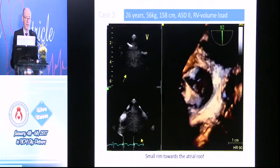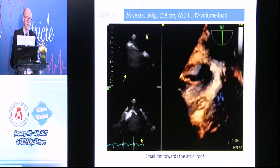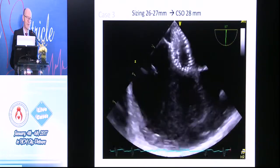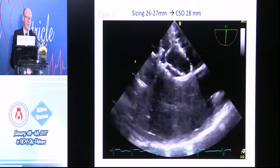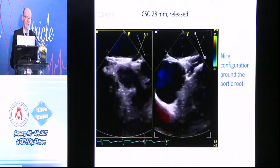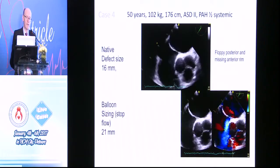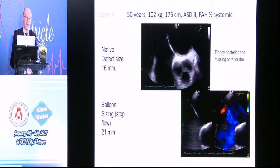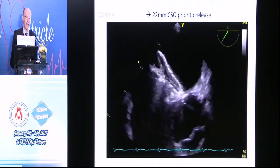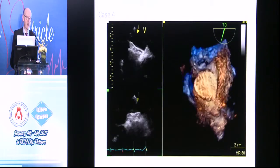Another case — 26-year-old, 56 kilos, 3D reconstruction, reasonable defect, 26 to 27-millimeter on sizing. So a 20-millimeter Seriflex released. You can see the position, looks nice, nice configuration around the aortic root. And this is what it looks like in 3D. Then a 50-year-old, 16-millimeter defect, balloon sizing, stop flow at 21 millimeters. Device opens nicely — 22-millimeter Seriflex — good position, nice and flat. And that's at release with very little change in position.